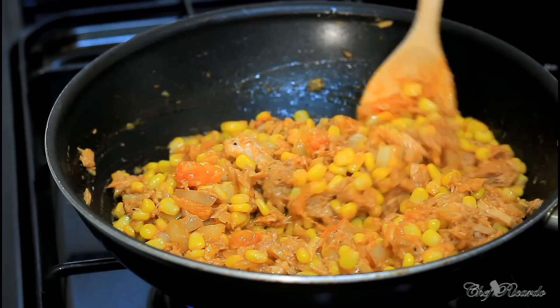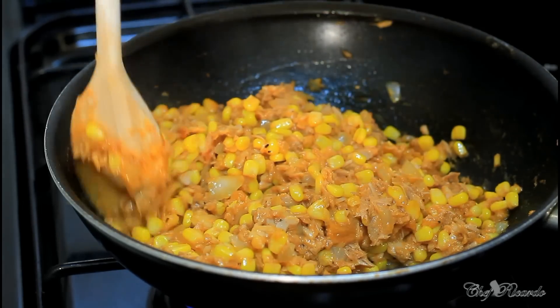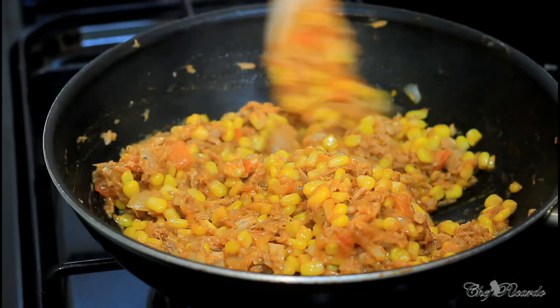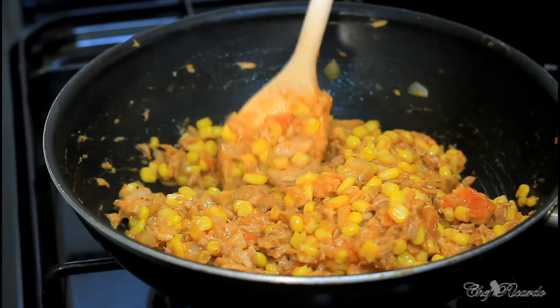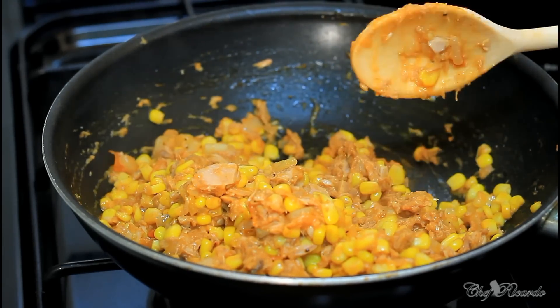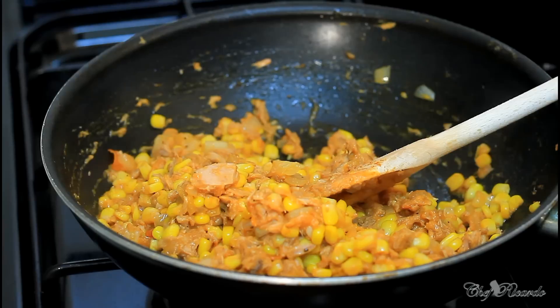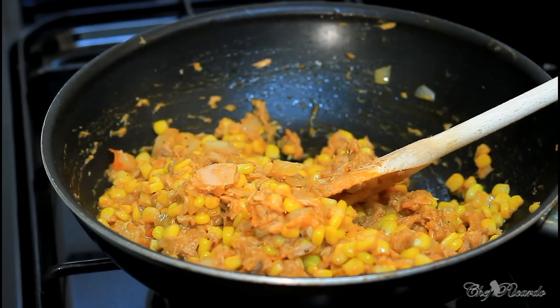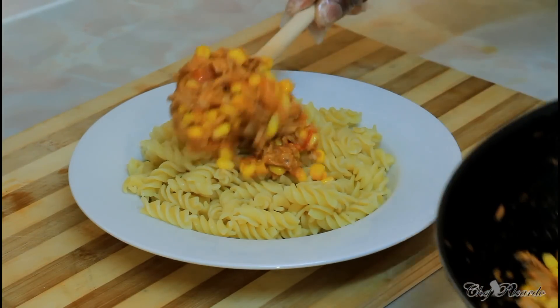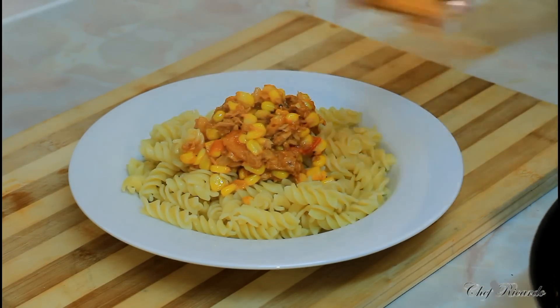Nice and lovely — so now this is finished. We're just going to share it out so you guys can see exactly what I'm talking about. This is quick and easy and simple to prepare at home after work. Enjoy the recipe, subscribe to the channel, and please leave your comments. Thank you so much for watching Chef Ricardo Cooking Program. And look, I've just shared some twist pasta right here.